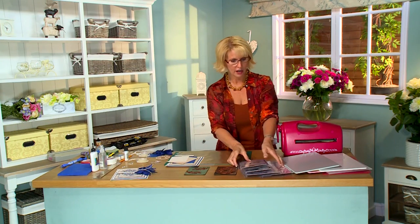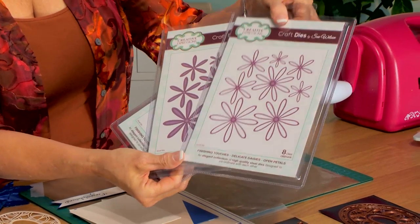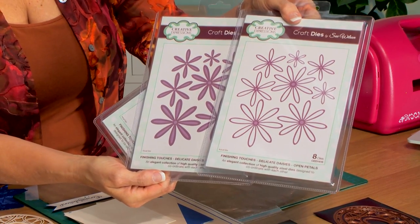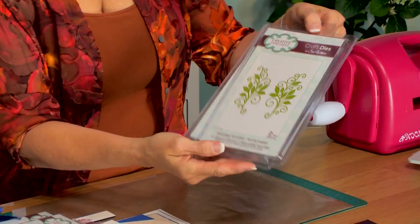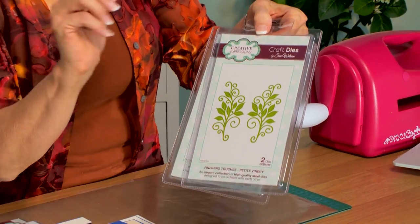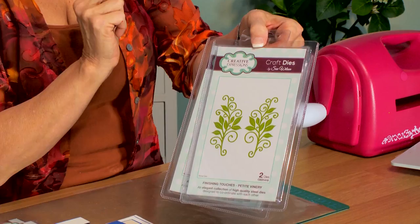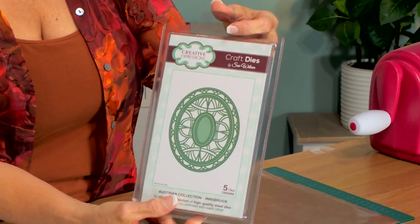To introduce the dies we'll be using today, we have got both of the delicate daisies — the open petals and the complete petals — and we're going to be using them together so you can see how pretty they look. The petite vinery is just going to add a little accent. There's a left and a right facing on this die set, and the star of the show is the Innsbruck from the Austrian collection.